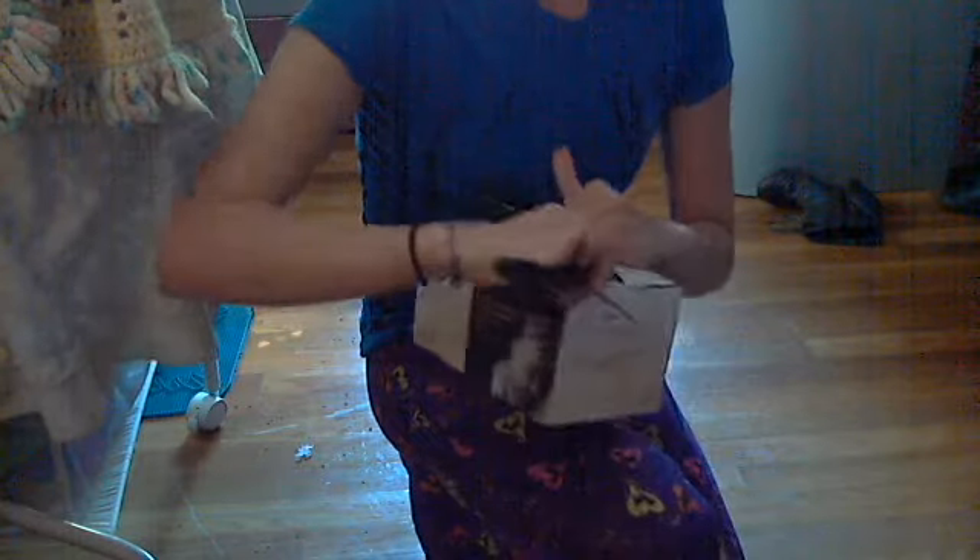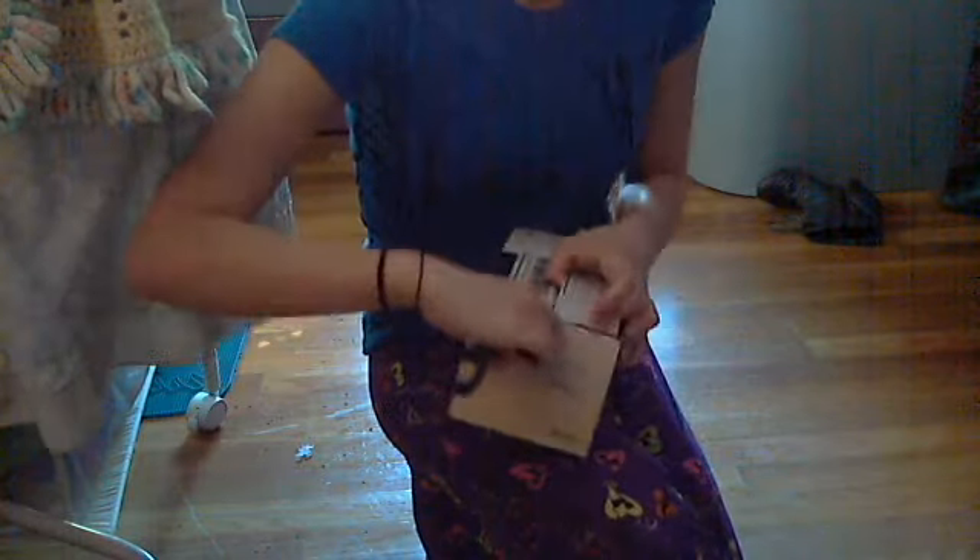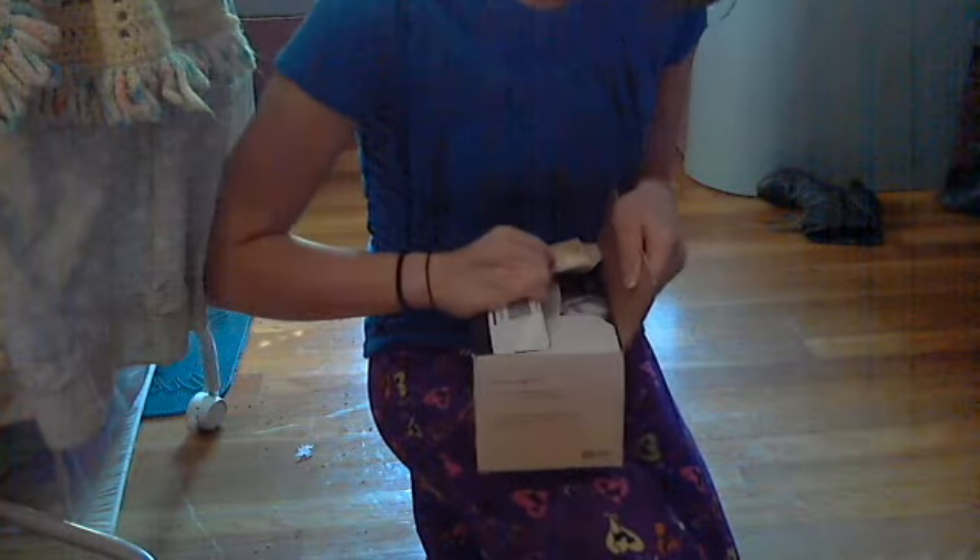I learned how to get the free samples from someone. I knew you could, but I just didn't know how, because it asked for your age or my baby's age or whatever. So I was freaking out. I don't know what was going to be in here.